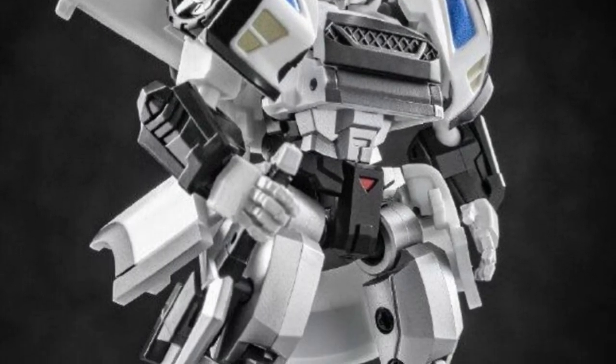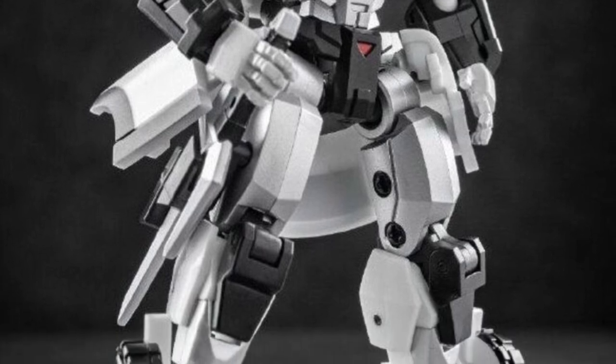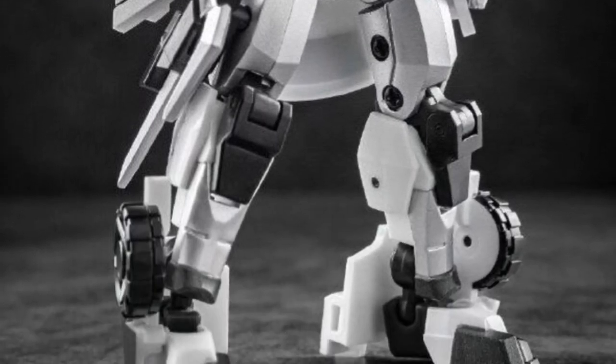First of all, it transforms, as you guys can see. People are asking what's the height of it. If you're looking at the price point, it's going for around $40 US.